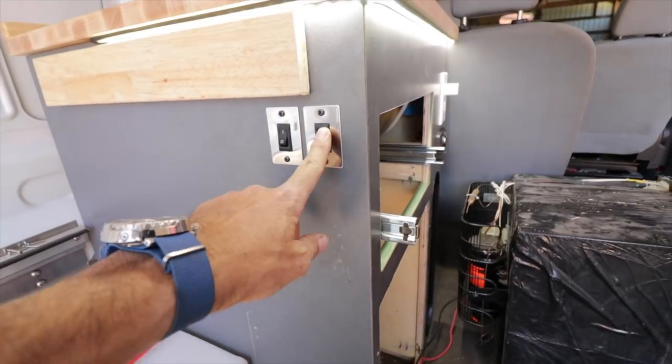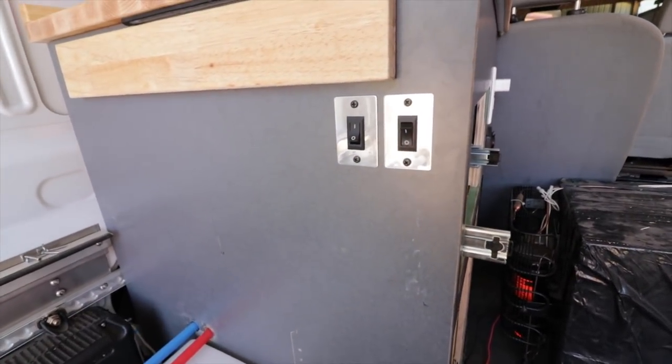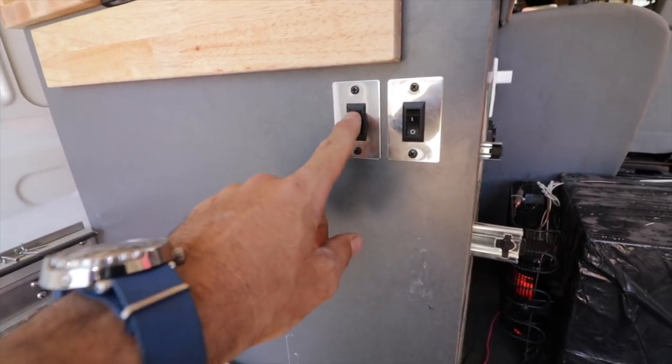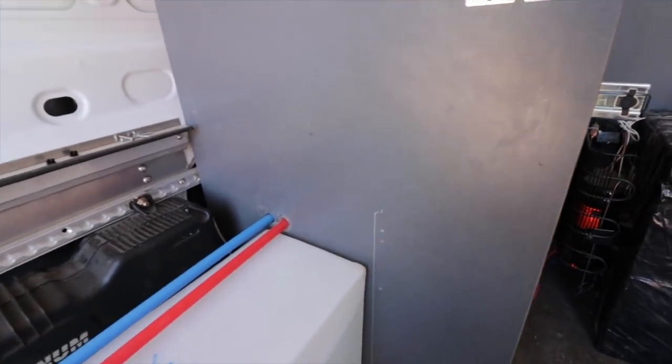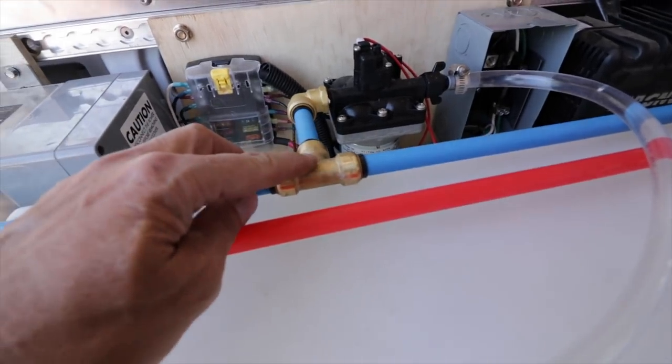The pump is hooked up to a switch - I added a second switch. The first switch runs the LED lights, and the one to the left here turns the pump on and off. It's right by the bed, so if I forget to turn it off in the middle of the night, I can just reach over and turn it off. From there, the blue line is of course the cold water side.